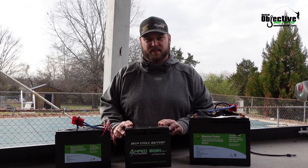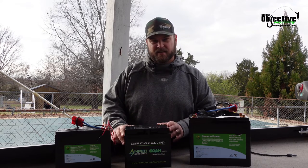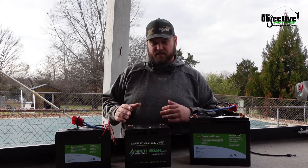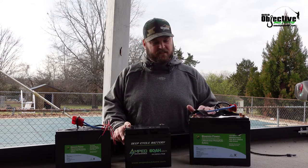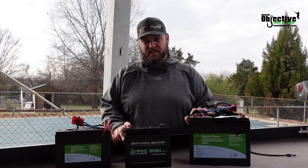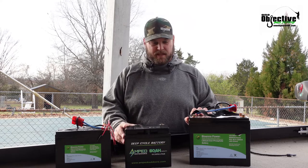I mainly just wanted to clear this up. I see a lot of information out there and I didn't want to make this video super long. I just wanted to reach out to all you guys just now starting to rig your kayaks, or getting away from lead acid and trying to buy a nice lithium. For 55 pound thrust and up, I'd say 80 to 100 amp hour. When you're getting into the 30 to 40 pound thrust motors, I would stay with a 50 to 60 amp hour battery.